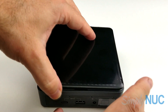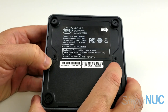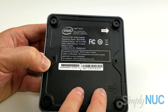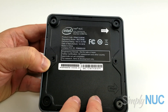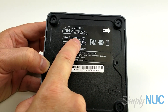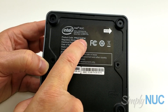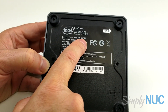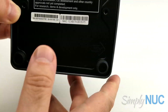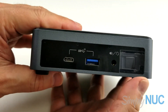On the bottom we have the familiar VESA mount holes. As you can see, this unit doesn't have a large label with certifications — that's because this is actually a pre-production unit, denoted by the 'PP' marking. This is a pre-production 10th Gen Nook; this particular one is the i3. I also have the i7. It is the Frost Canyon K model, which is the one without the two-and-a-half-inch drive bay.